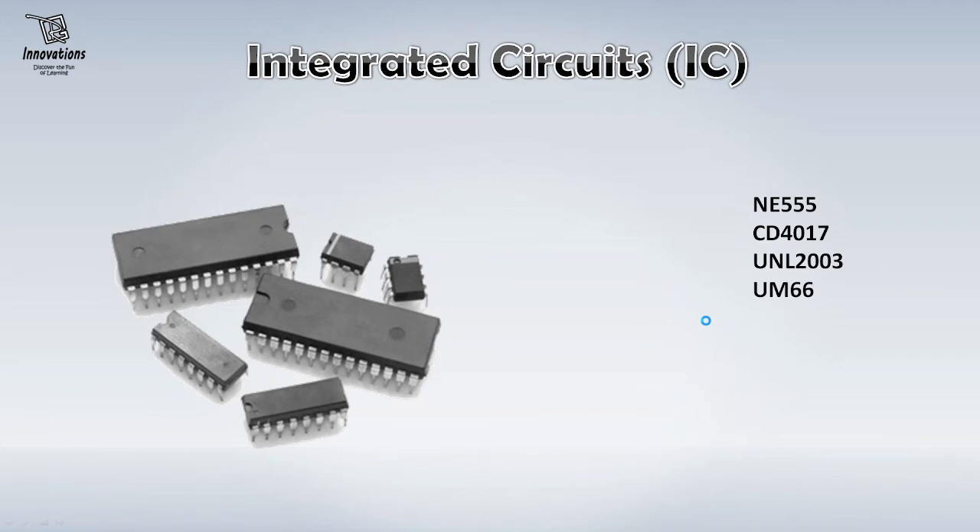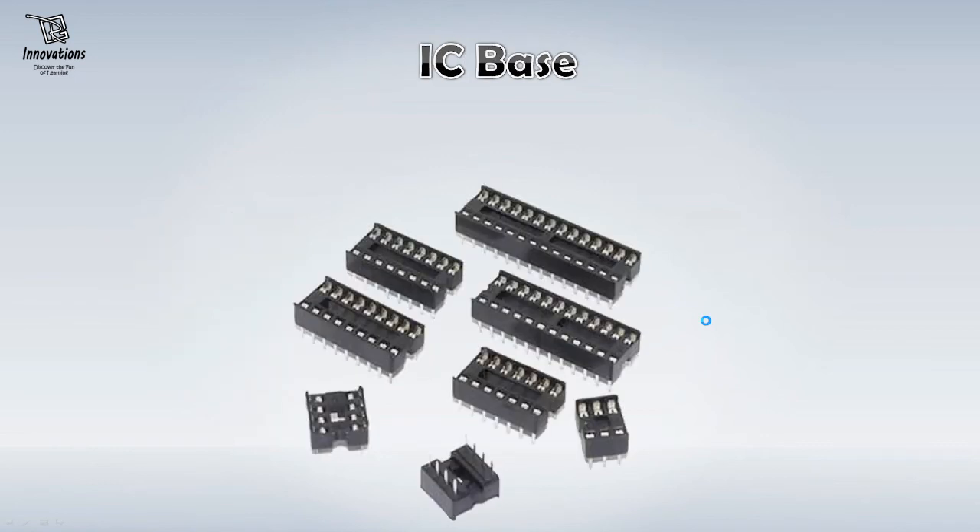A very important thing that you should have in your stock are integrated circuits or ICs. There are hundreds of thousands of ICs available in the market for different purposes, but you would need some basic ICs that can be used in very basic projects. I would suggest you should have the 555 timer — the most essential and most required IC for doing projects — and then CD4017, ULN2003 and one musical IC UM66 in your stock. Then comes the IC base. If you are buying an IC, this IC base would save you from damaging the ICs while soldering on PCBs. ICs can damage with heat, so to protect them, you first solder the IC base on the PCB and then put the IC on it. So you can buy some IC bases with your ICs.